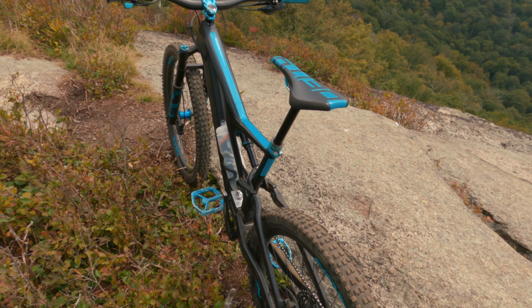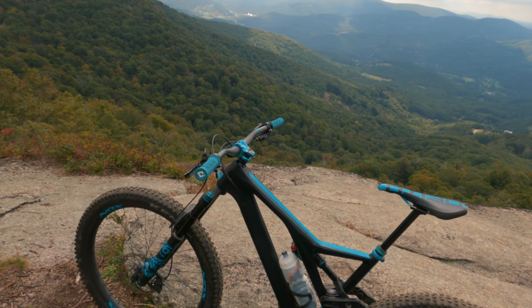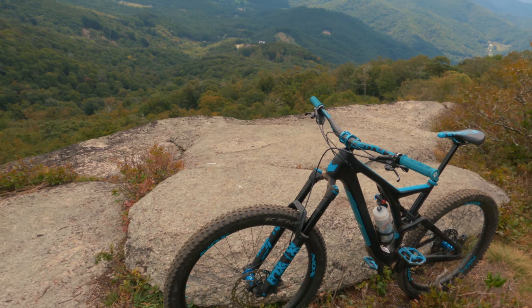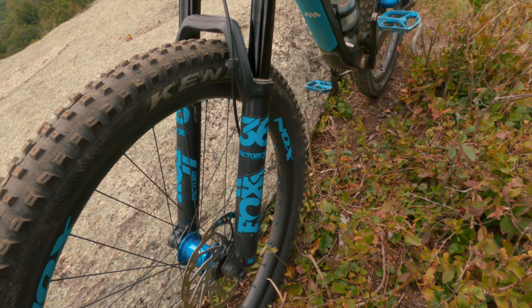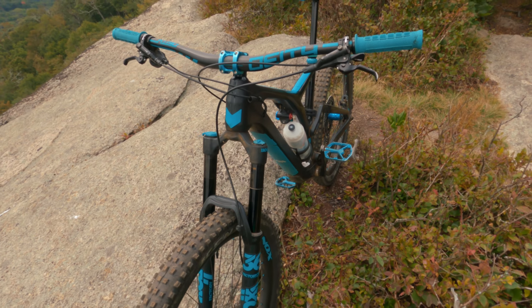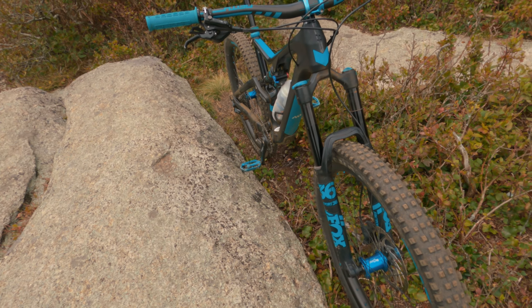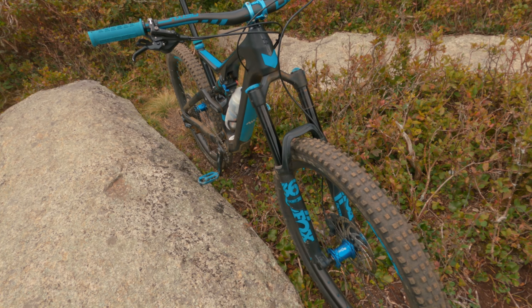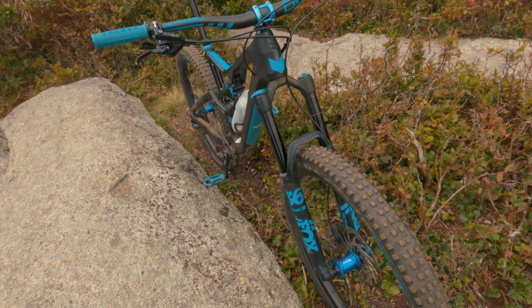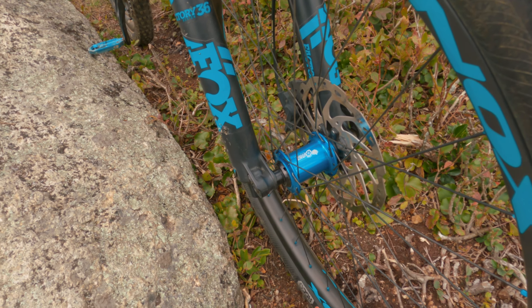This bike has a 170mm fork — it's a Fox Performance 36. I put a factory sticker on it just because it's turquoise and I wanted to 'Yeti-fy' this thing. The fork is super stiff. The 38 has come out but I don't think you need it — it's really stiff. The travel is perfect. I've got a couple of volume spacers in there to stiffen it up further and prevent bottom-out. You can see there are Onyx hubs front and rear.